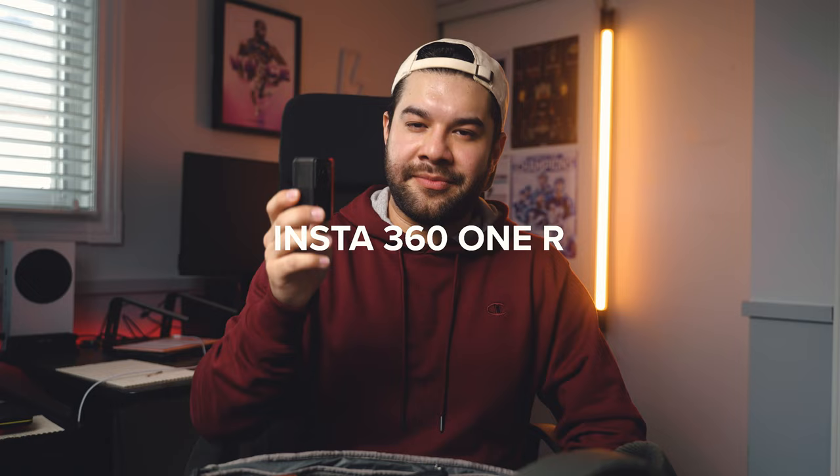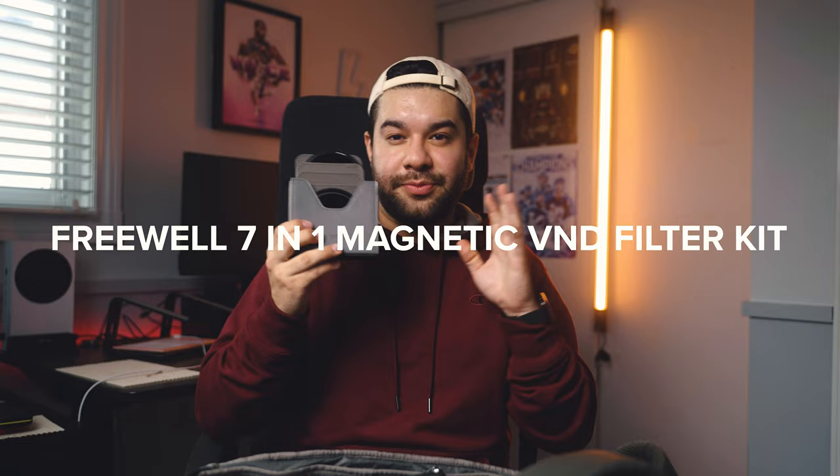I also have my Insta360 One R in my camera bag at pretty much all times. While it doesn't serve an action camera purpose primarily, I shoot a lot of behind-the-scenes content with it — usually attached to my camera cage on a friction arm, capturing a behind-the-scenes angle of how I shoot sports. I've also used it for actual action sports like snowboarding, or when I want a small inconspicuous camera. I'm a really big fan of the Insta360 One R.